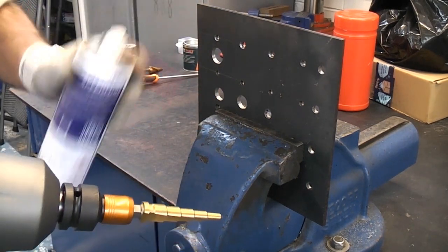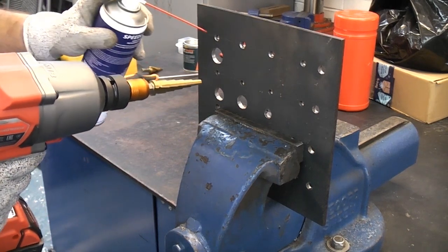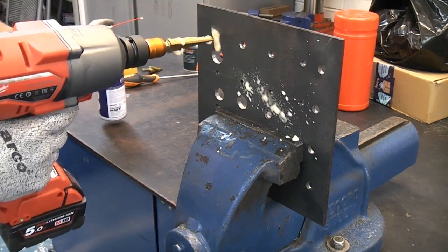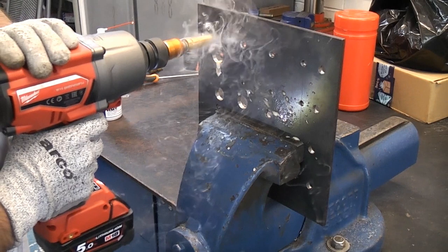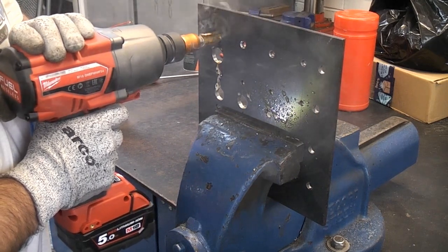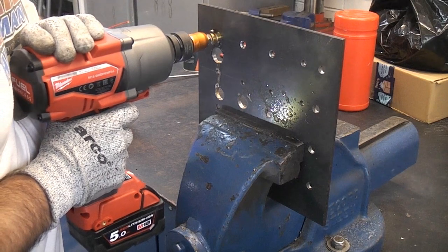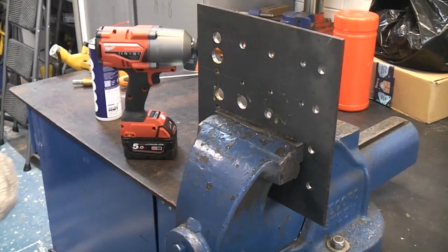Obviously you need quite a lot of coolant or lubricant on the bit before you do this. As you can see that went through there in quite literally a matter of seconds.